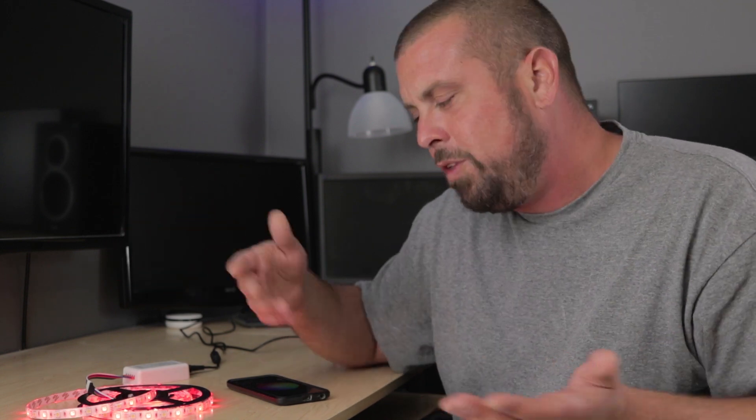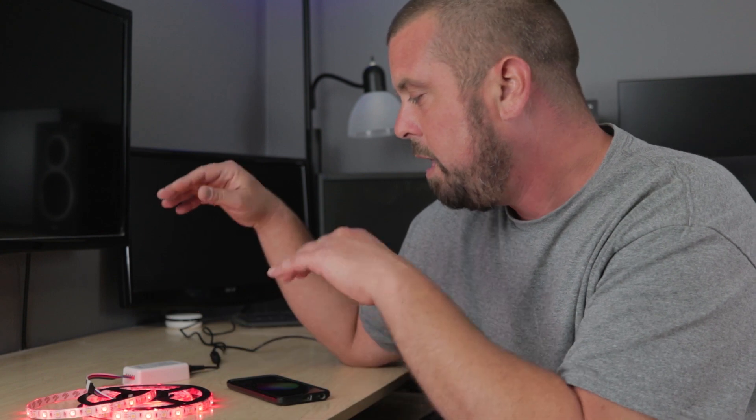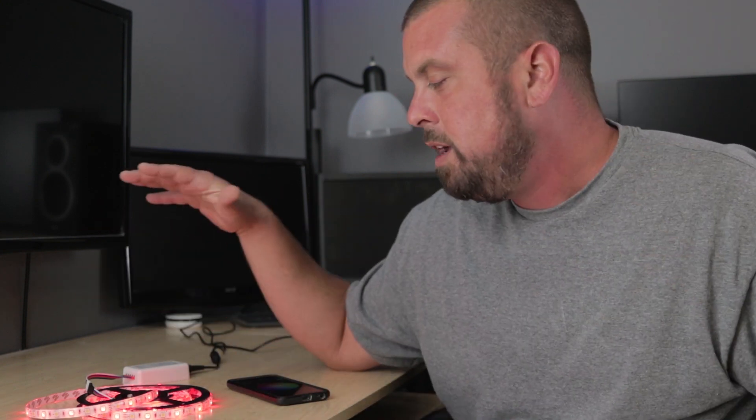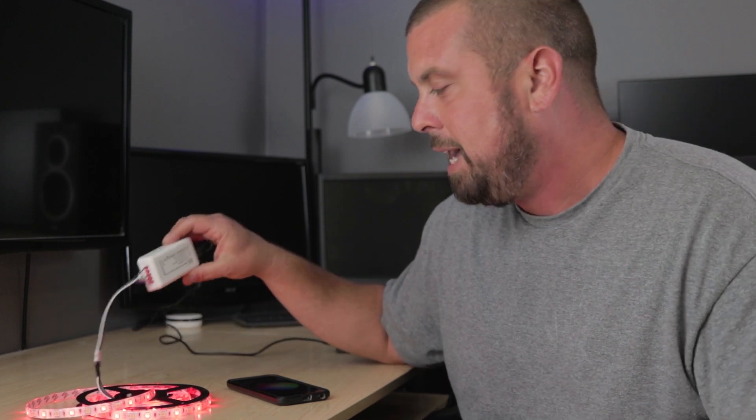The other strips are great if you only have a small section — I think they come in four-foot pieces. If you only have a four-foot piece, I'd probably just go ahead and buy the Philips Hue. Like, I'm building a floating entertainment center in the living room, which I'll make another video on later, and I'll probably just buy the Philips Hue when it goes on sale for $67 instead of going this route.